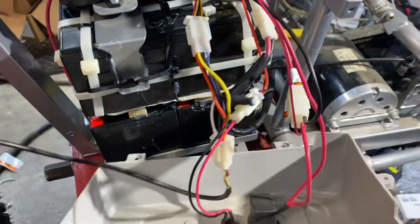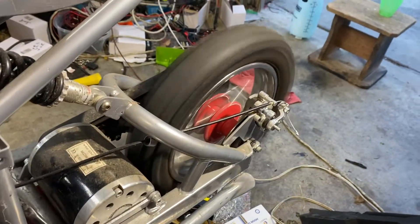Turn the bike on here — it's kind of hard to do everything yourself. Alright, bike is on. That's 48-volt.